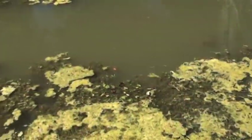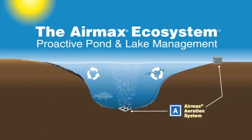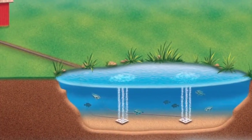There are many downsides to stratification such as fish kills, weed and algae growth, and muck buildup. In the next few minutes, you will learn step-by-step how easy it is to install an AirMax aeration system.